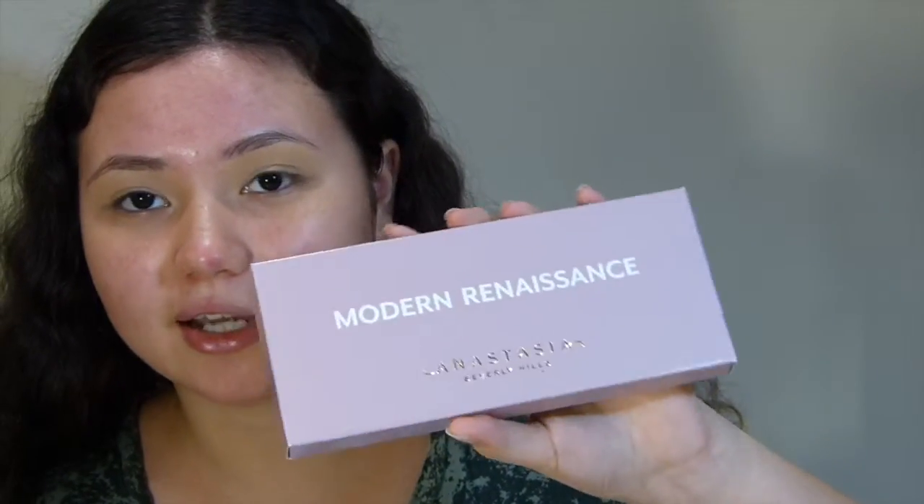Here's the fake and here's the real. As you can see, there's a very large color difference between both of the palettes. The fake one is a very pink color, while the real one is more of a lilac kind of color.